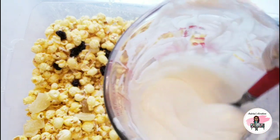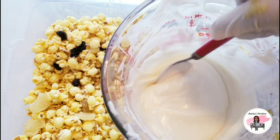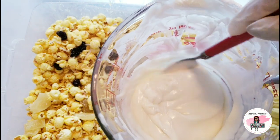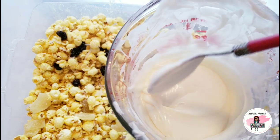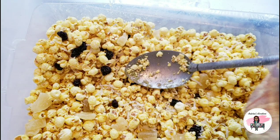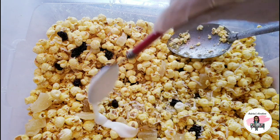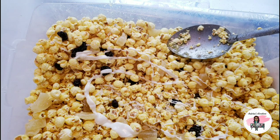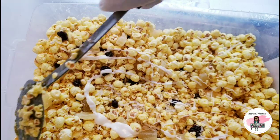Now I am going to drizzle a little bit of chocolate at a time into the popcorn. The reason I drizzle chocolate in all my popcorn is to adhere everything I added — the pineapple mix, the coconut flakes, the pineapples, all of that. I want everything to adhere to my popcorn, so I just drizzle. Do not pour a lot of chocolate all over your popcorn because you are going to make your popcorn soggy.